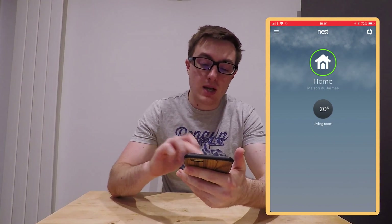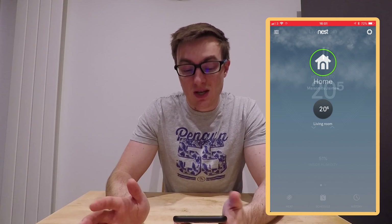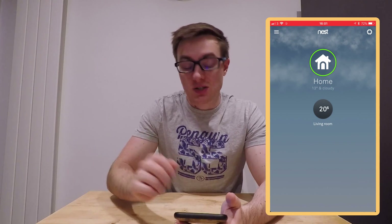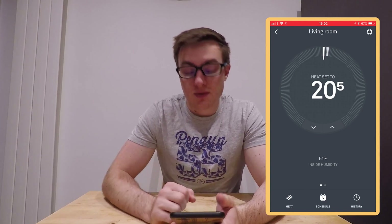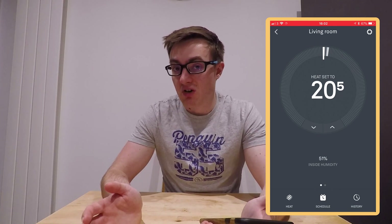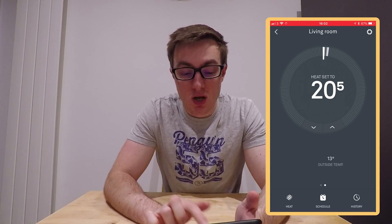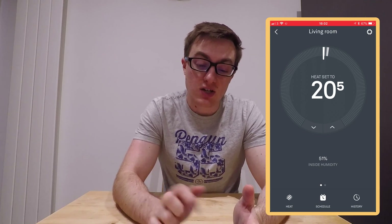Everything we do and how we use the system is all on the Nest app, which you should be able to see on screen. The Nest app displays the weather and the outside temperature. You can name your home, and if you have multiple zones you would see them listed here. We've only got one zone in the living room. If we tap into the living room, you can see that the inside humidity is 51 percent. You can swipe across to see the outside temperature. The current inside temperature is 20.5 degrees, which is just above what it's set at — you can tell by the dash at the top.